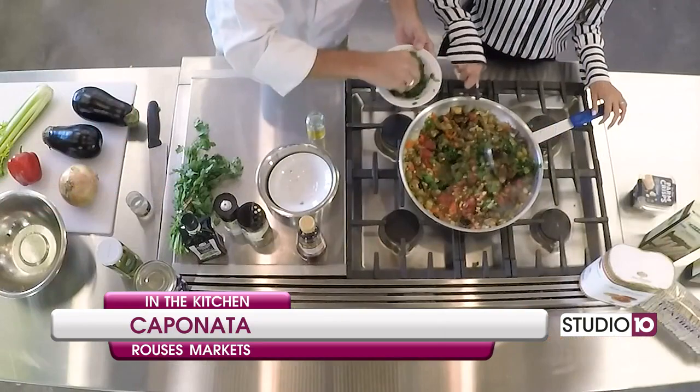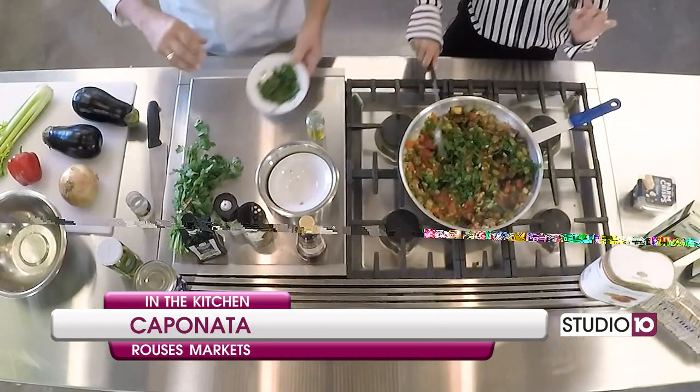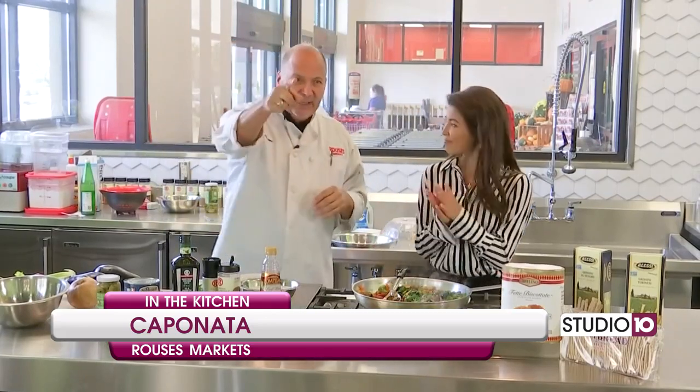Do you want to add the cilantro or parsley? Parsley, yes ma'am — let's add the parsley. Perfect. Look at that — it's beautiful! When we come back, we're going to plate it. Joe's going to get to try it, so you don't want to miss out. Stay tuned, thank you all for watching.